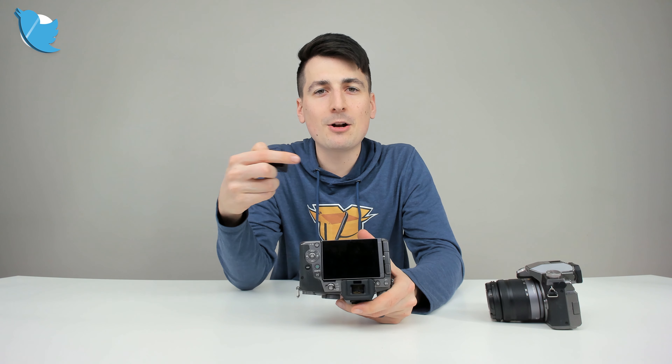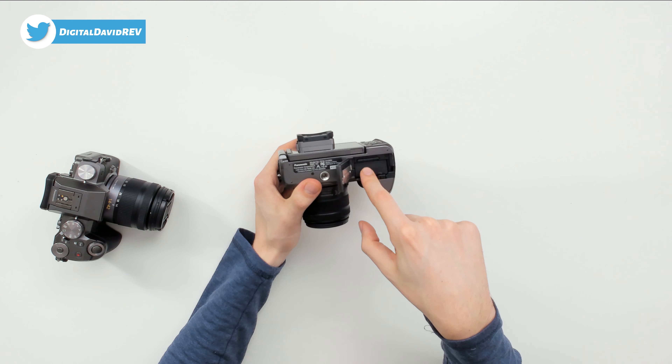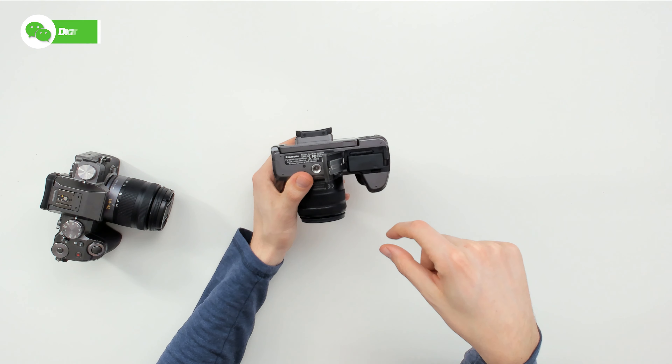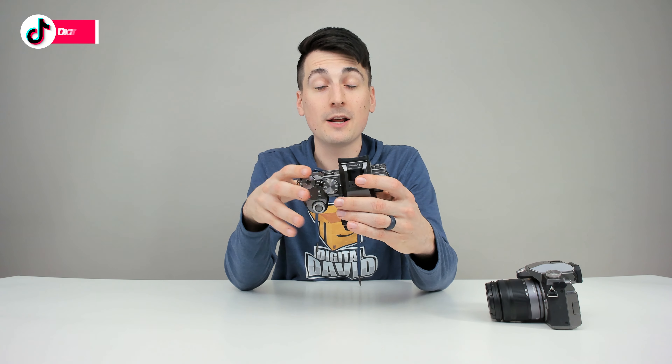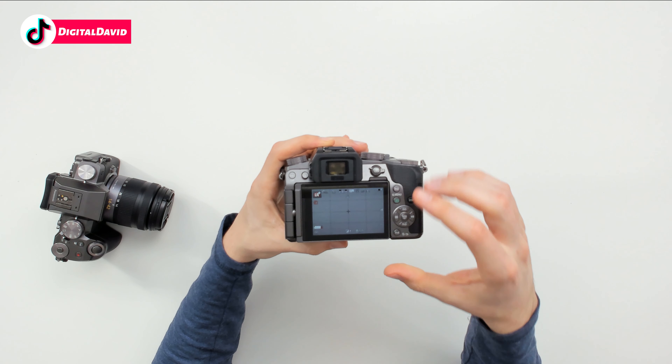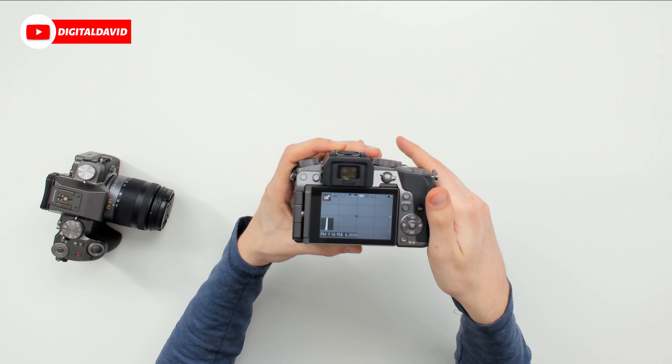The first thing we can do is see if the battery even fits in our Panasonic G7. Let's go ahead and drop it right in place. Sure enough, it snaps right in. We can do that again and then close this. Now we need to see if we can turn on the camera and if it will recognize the battery. I just powered the camera on — sure enough, everything powered on just fine. No issues at all.